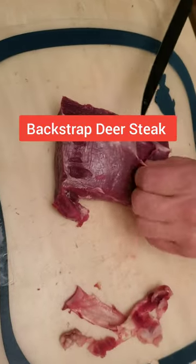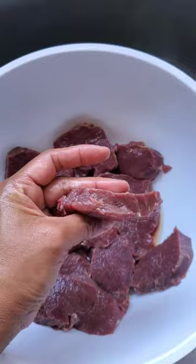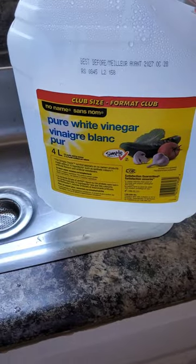I'm going to cook the backstrap deer steak. First, I'm going to wash it well and clean and slice like this. Then soak it in warm water.